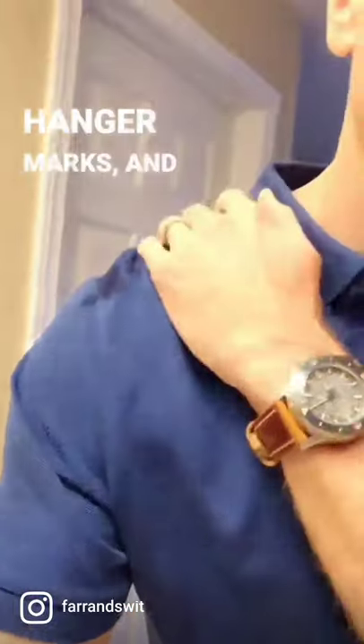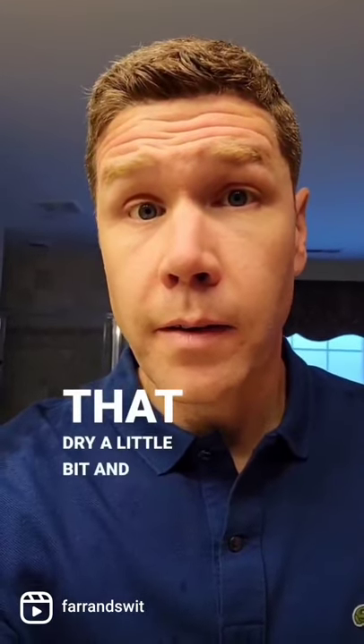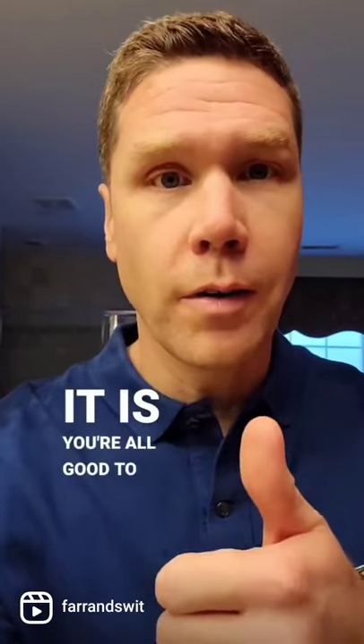Take some hot water from your sink, place it on top of those hanger marks, and it's naturally going to iron itself out. Now all you gotta do is let that dry a little bit, and once it is, you're all good to go.